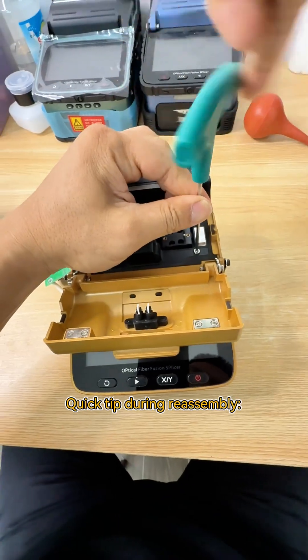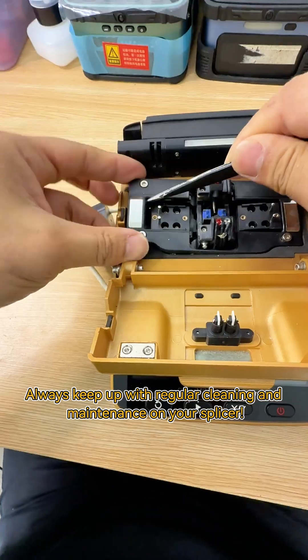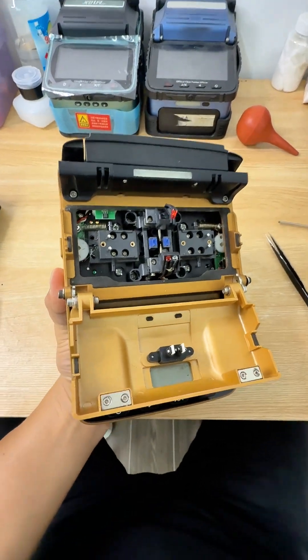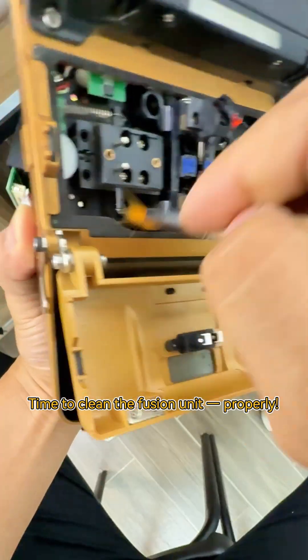Quick tip for reassembly: always keep up with regular cleaning and maintenance on your splicer. Take off the electrode cover and base plate. Time to clean the fusion unit properly.